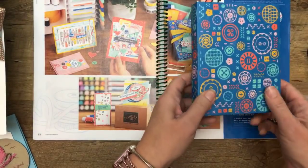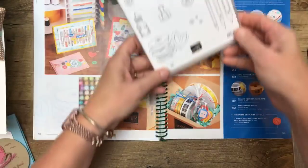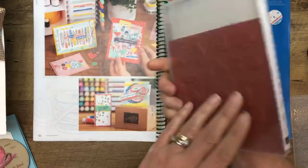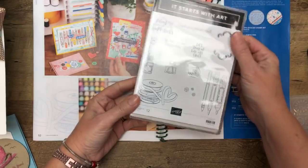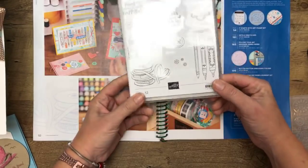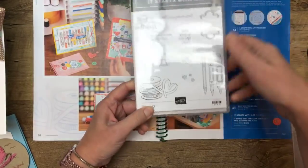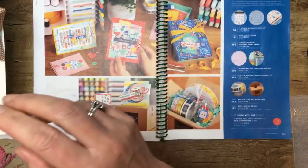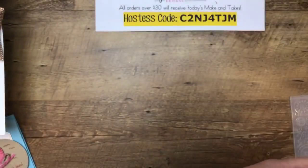Somebody's going to win the stamp set — I have a brand new one, and you will get it for free if you're the winner. So share the video and I'll give this away to someone for free. Alright, let's look at some projects and then we'll make our own fun project.